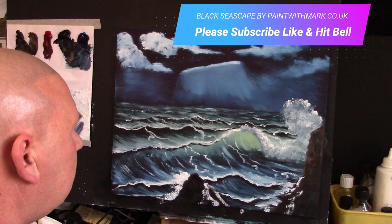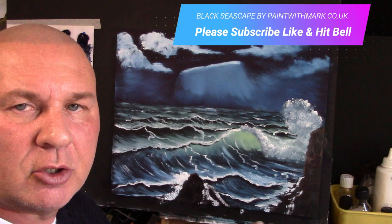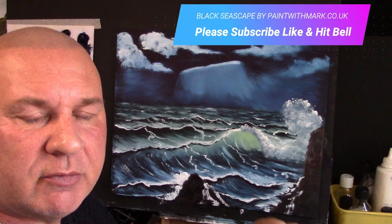I think guys, that's a completed picture. I hope you've enjoyed this one — it's a very simple seascape, it's very effective, and I'd love you to have a try and send me your pictures. Comment below and I'll try and answer all the questions. That's Mark Terrell for Paint with Mark signing off — I do hope you've enjoyed this picture today and I do hope that you give it a go. Thank you!